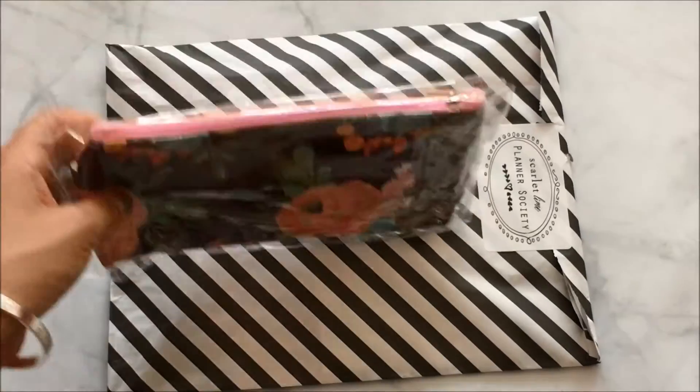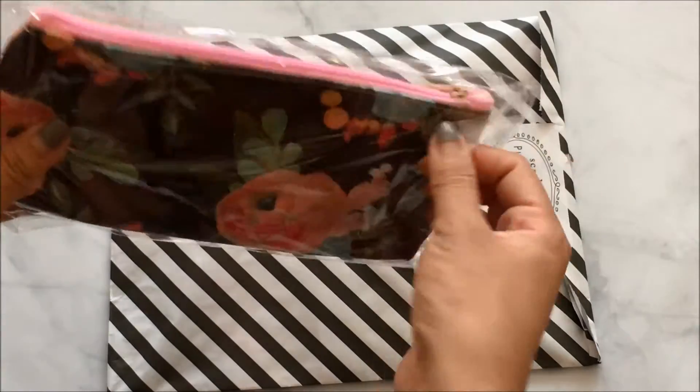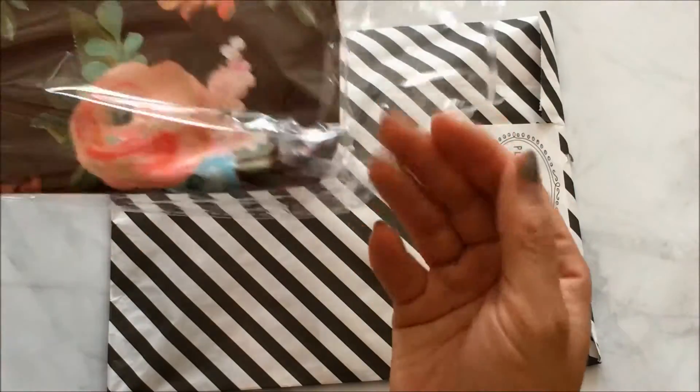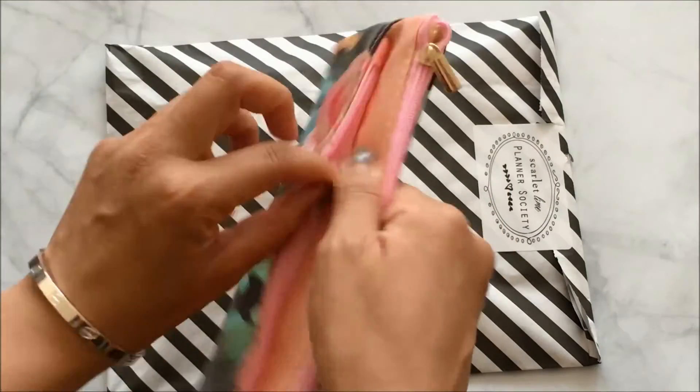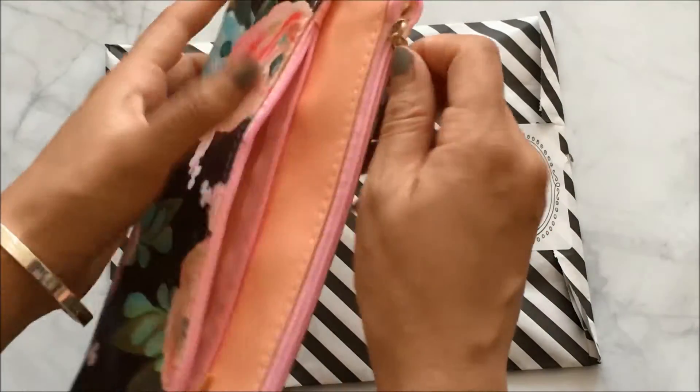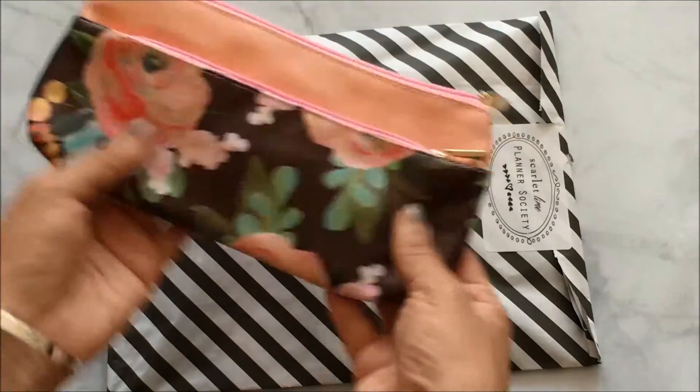First off, this is so cute — it's a pencil pouch or makeup pouch, whatever you want to use it for. It has two zippers and it's a pretty nice material too.